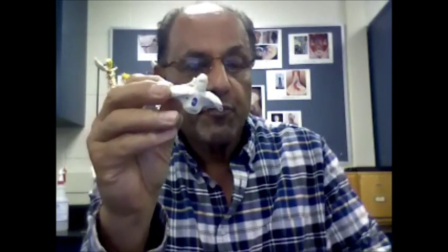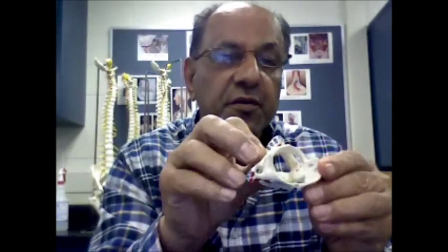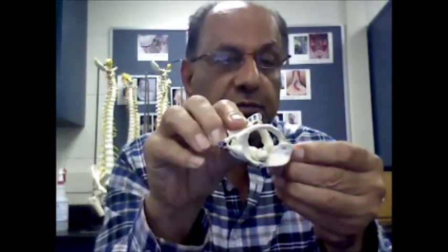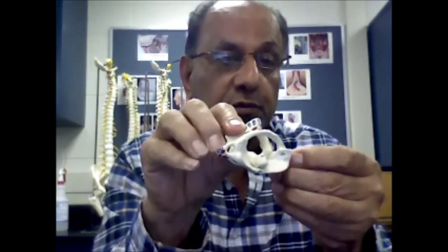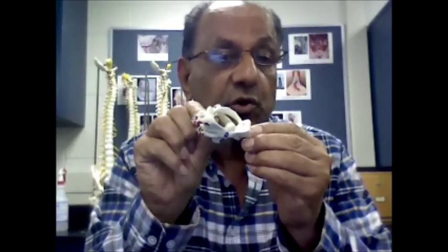The two vertebrae fit together and they form a joint, and that joint is called the pivot joint. That's the joint that allows us to rotate our head, so that particular movement allowed by the pivot joint is called rotational movement.